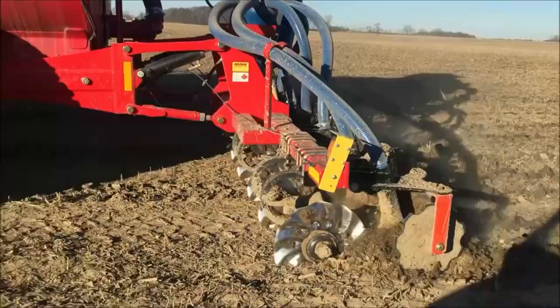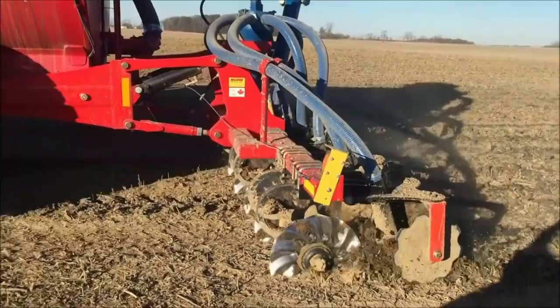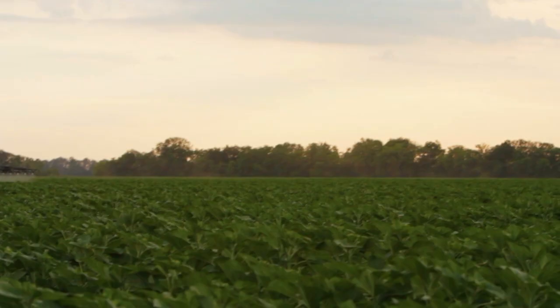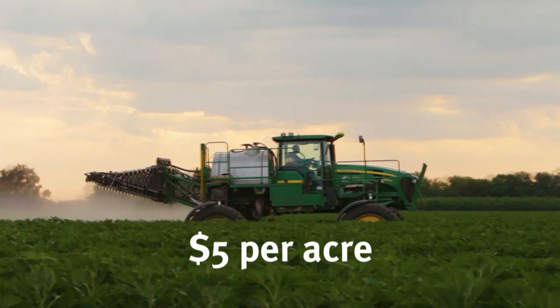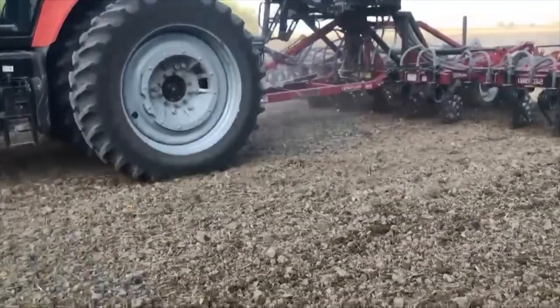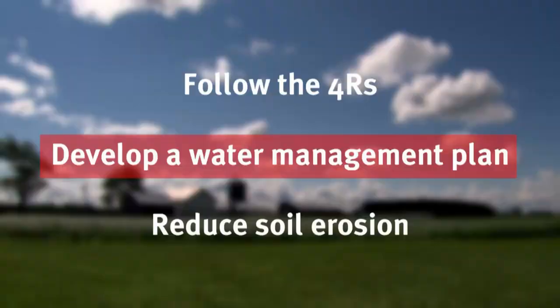This method of applying manure will be tested at the edge of field sites versus a surface application of manure beginning in 2019. To the non-farmer, they may question why nutrients are broadcast on top of the ground in the first place. It is more efficient and can be done for about $5 per acre. When we start doing practices like injection or strip tillage, it takes more time to cover the same amount of acres and currently costs $30 to $35 per acre. In tough economic times, every dollar is crucial.